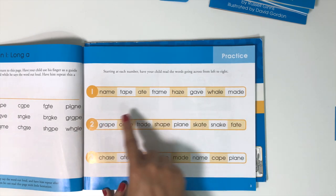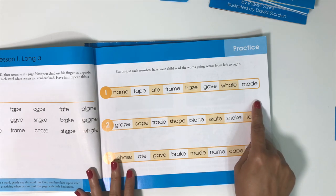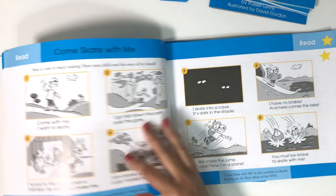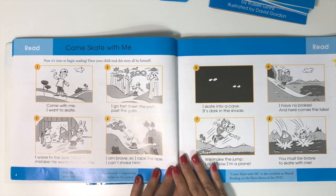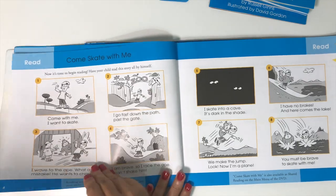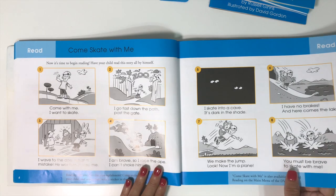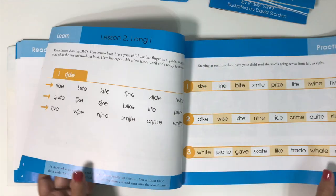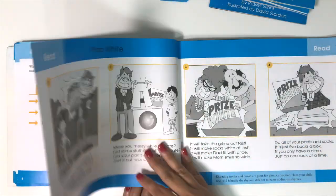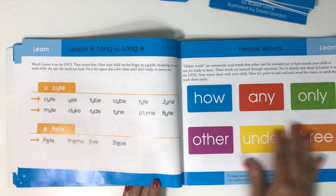I like that the practice page has numbered lines — three lines on each page — and you read across from left to right, just like a sentence. Then there's a little story that uses that particular sound heavily. The structure repeats: lesson one, lesson two with a little story, lesson three, a little story, lesson four.